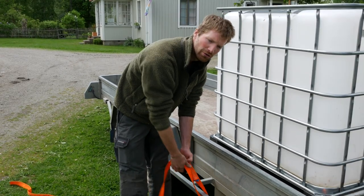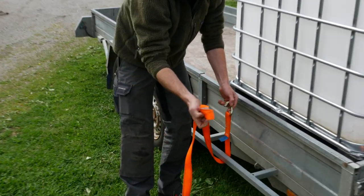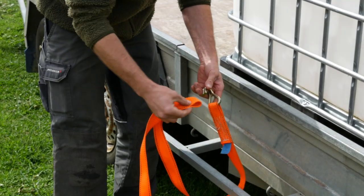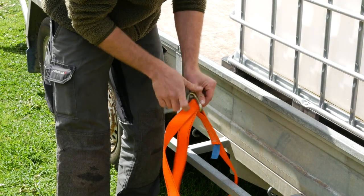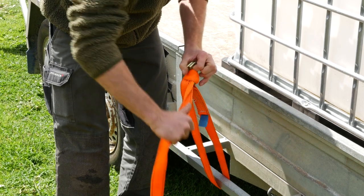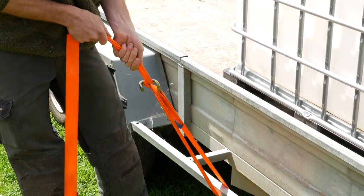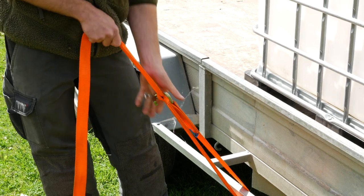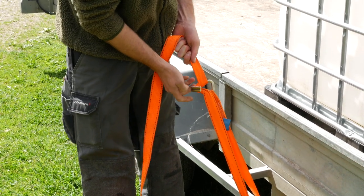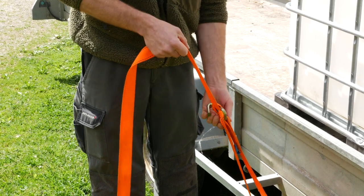There's one other way you can do this: just put it around, creating a little bite in the strap, feeding that through and pulling this little loop that you created over the hook. You've essentially done the same thing but you're loading the hook a little bit funny, so this is not the strongest way to do it.